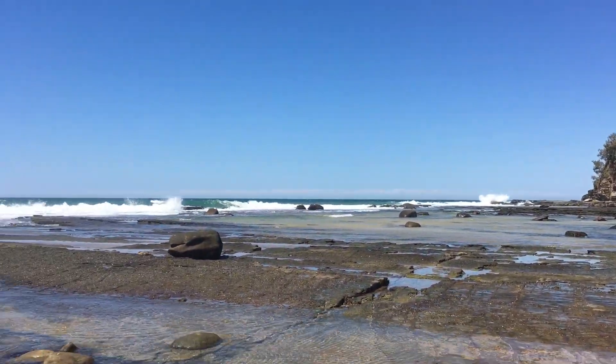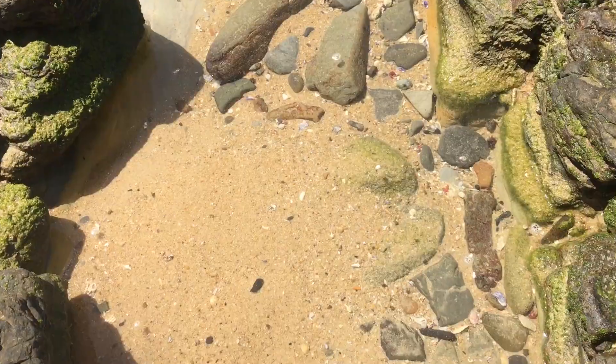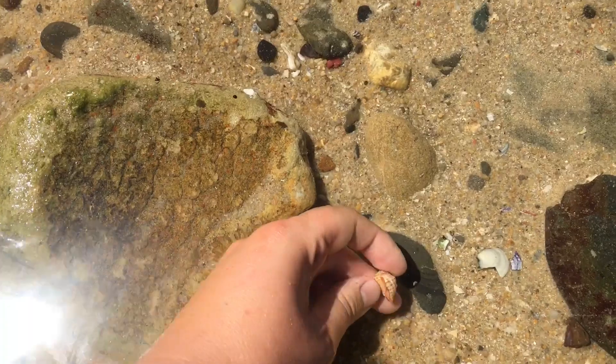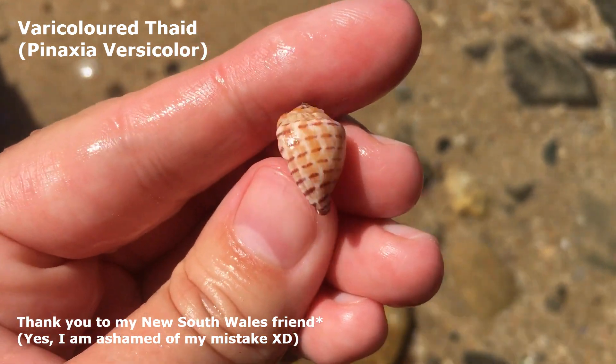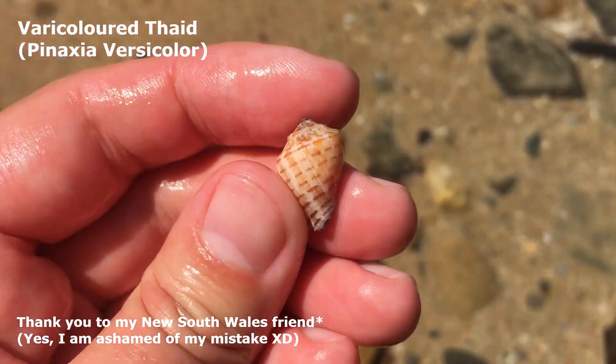Hello everyone and welcome to another shelling adventure! I am very excited by our first shell finds. I did spot this one — yes, it is empty. I've only found one of these before; it's a vericolored fade. I will put it up on the screen. Thank you to my New Zealand friend that helped me to identify that one.